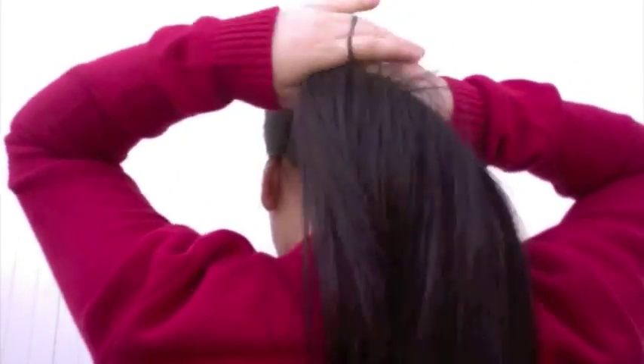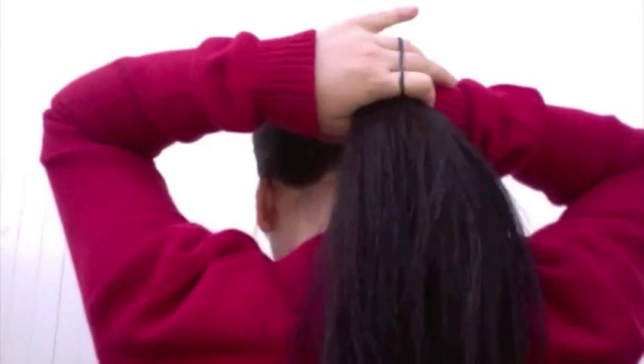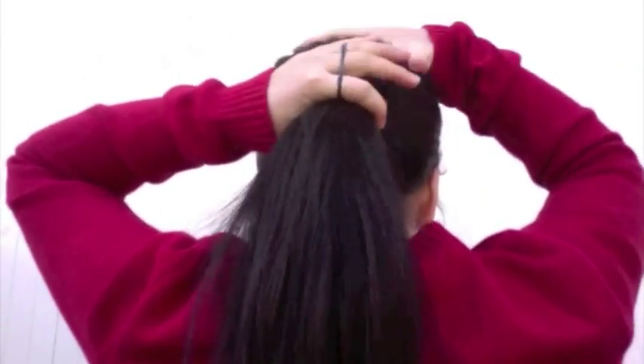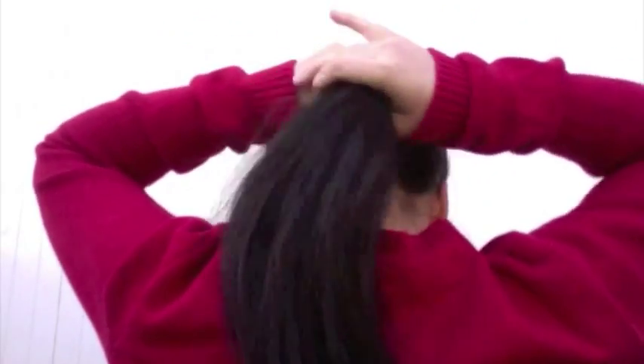Hi everyone! It's been a while since I first created my sock bun tutorial. It was originally created for short layered hair, but my hair has grown a lot longer and I wanted to give this method a try.